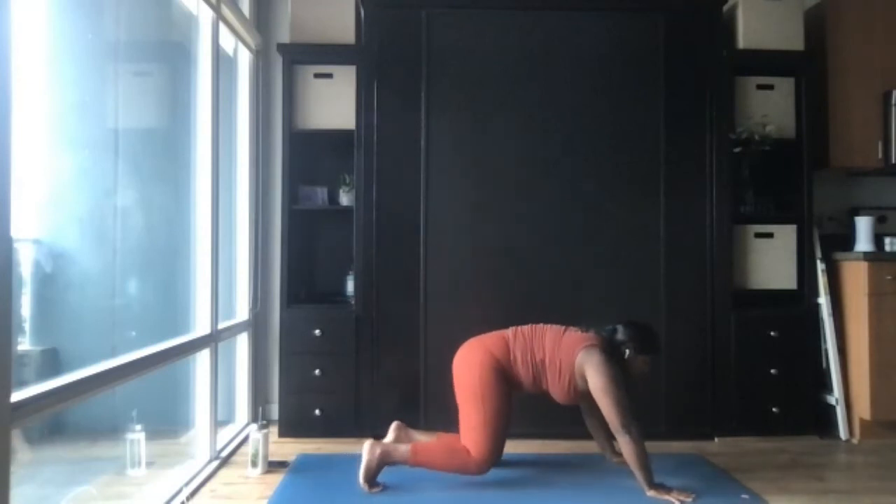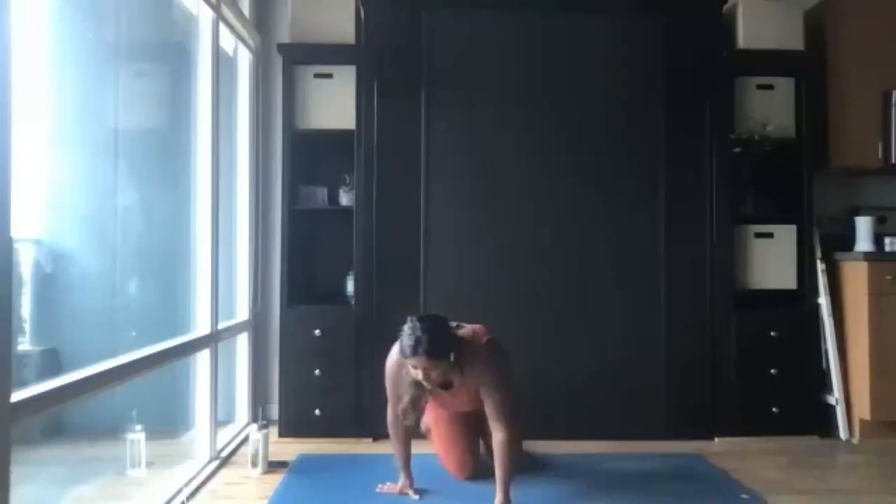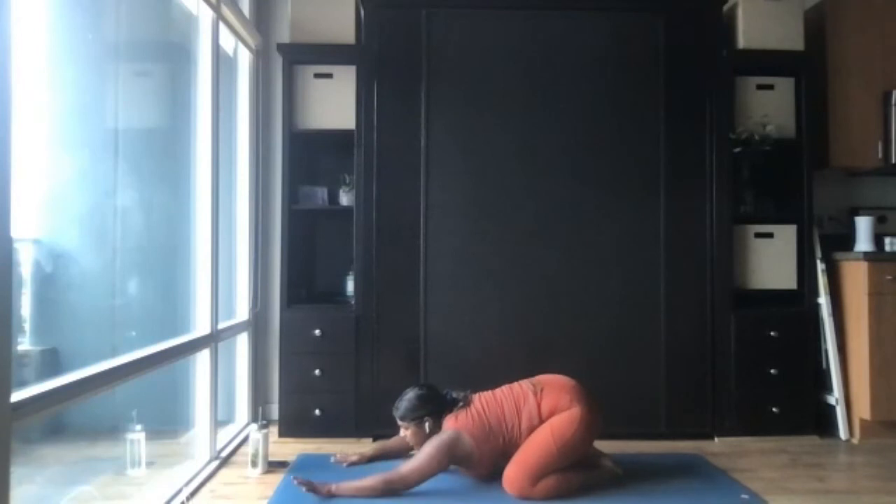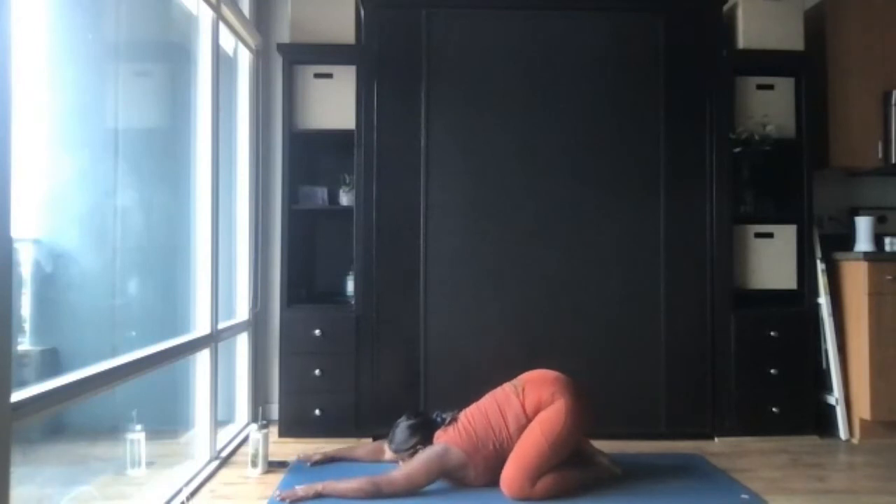From here, drop both knees down to the mat as wide as the mat and sink the hips back for a wide-legged child's pose. We're going to take a moment here — just let our hearts have some time to slow down. Slow down the breath. Two more breaths here.